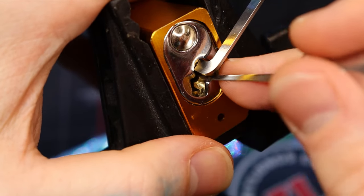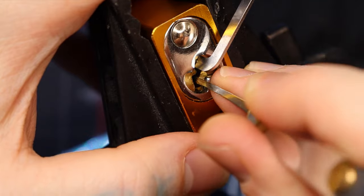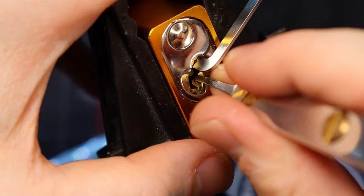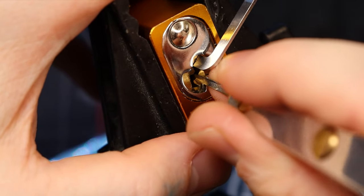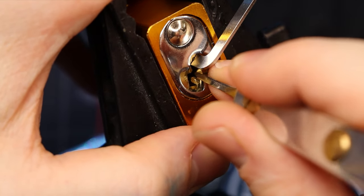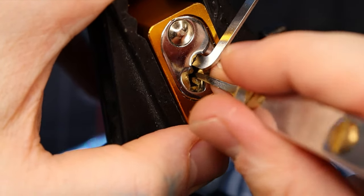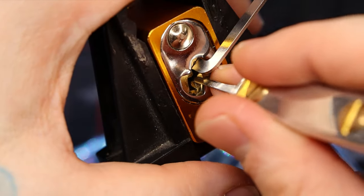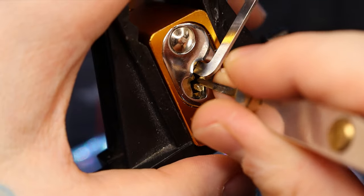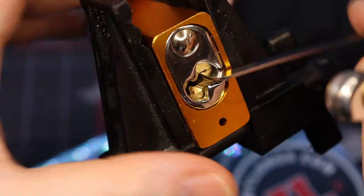There we go. That was pin three - nice spool there. Pin two. There we go. Looks like we just hit another one. Make sure I'm actually underneath the correct pin here, because I noticed I started to use a whole bunch of force out of excitement, so I don't want to actually go through and just start pushing things in. I feel like six probably is a spool right there. Let's hope. There we go - and there's our open.